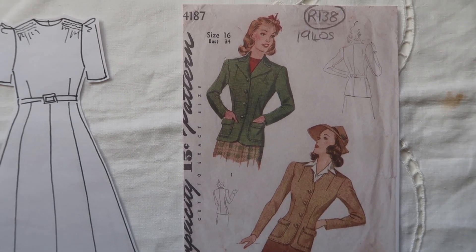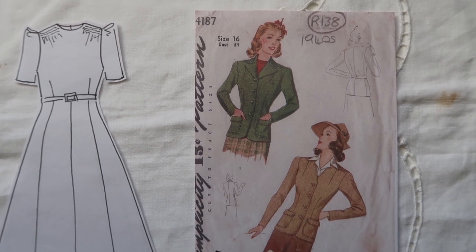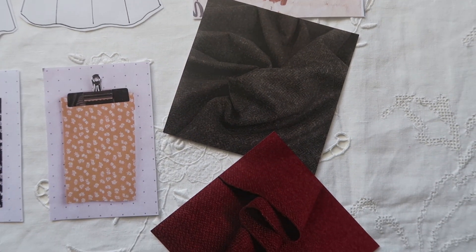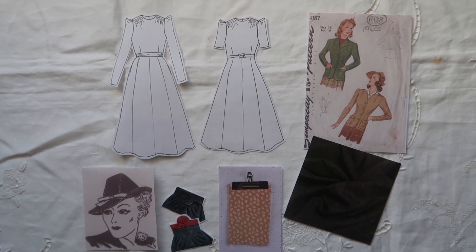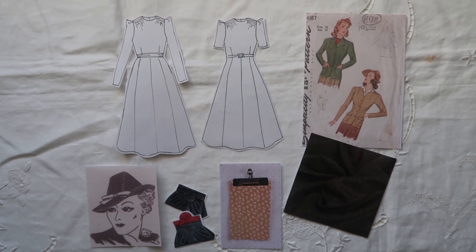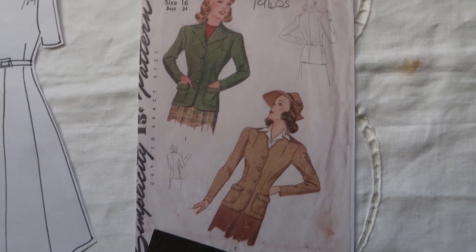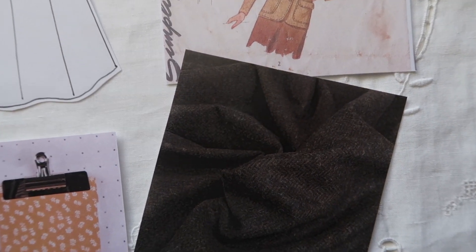Here is the jacket pattern from the Vintage Pattern Shop on Etsy — it's a copy of the Simplicity 4187. I liked the fact that you could do it with the collar or without; one looks a little more casual and one a little more smart. A little sewing trick they used to do back in the day was to use the printed fabrics as linings for the jackets and bags, which would then match the dress being worn, and I would certainly use this method too.